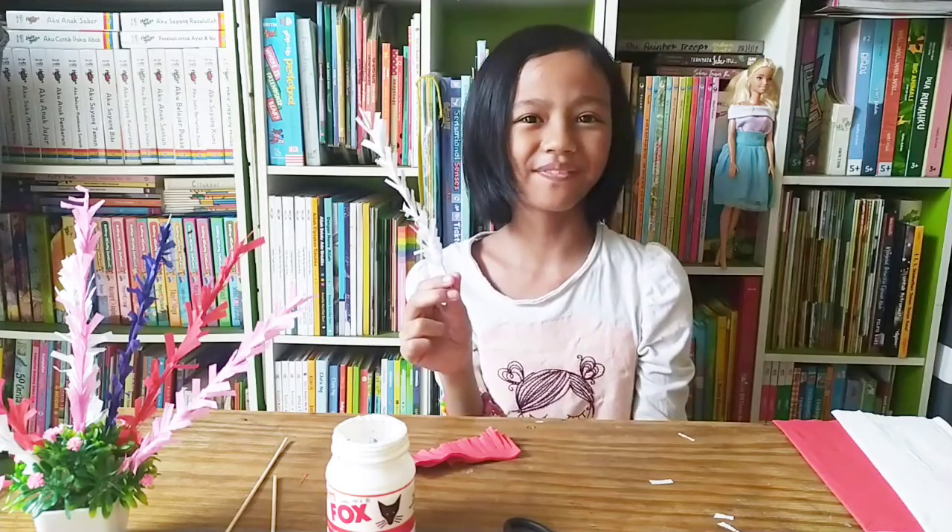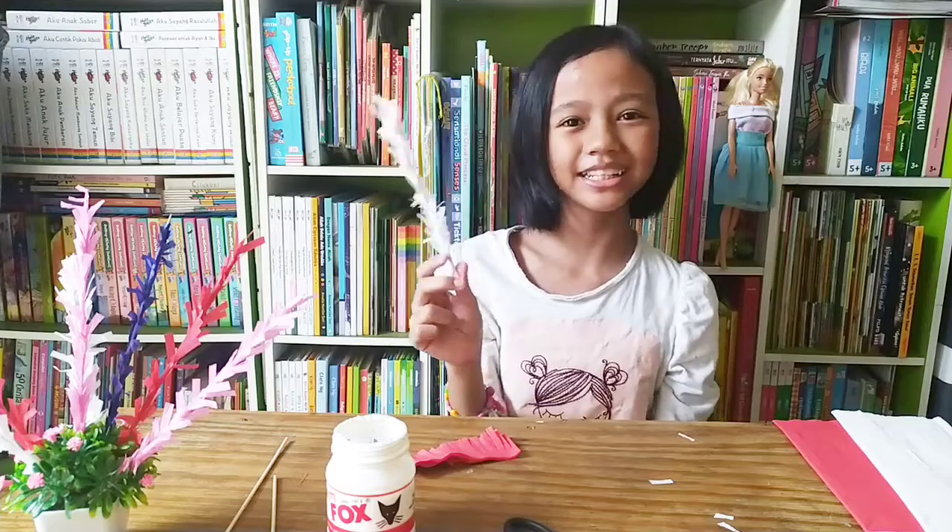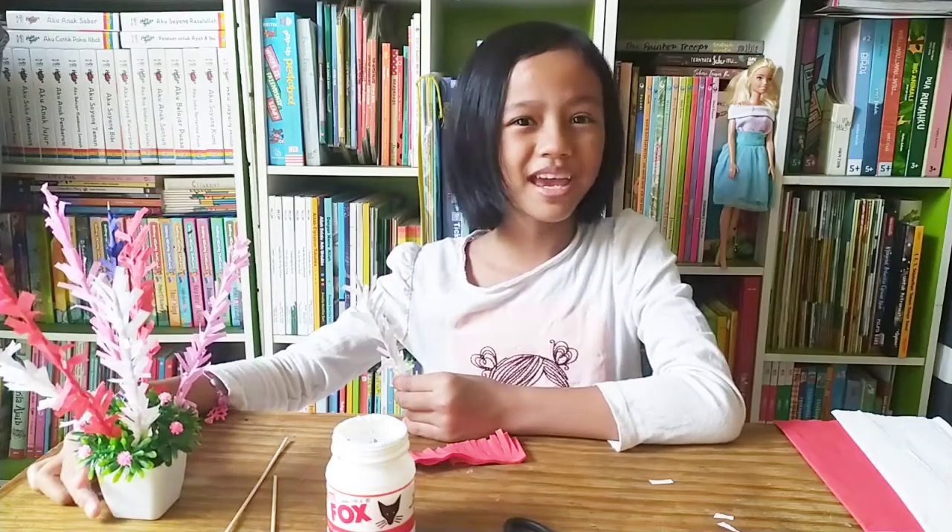Yay, the kembang kelape is already done. Now let's make the red color.